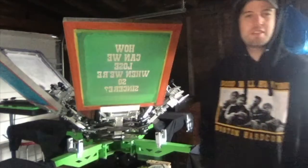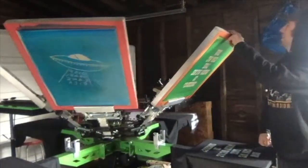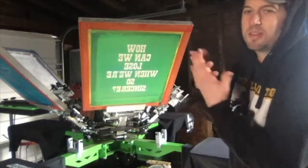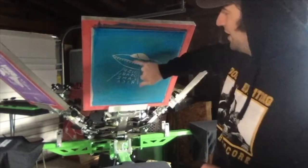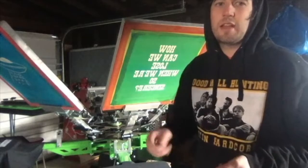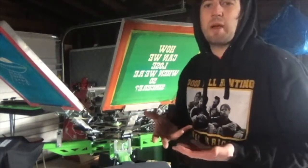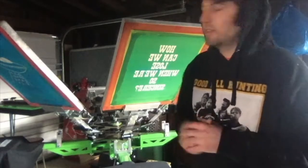Yes, I do wear this sweatshirt that I printed myself all the time. For the print nerds out there, right now I'm using a 200 mesh screen. The mesh count is how small the holes are — the higher your mesh count, the smaller the weave is. This is a 110, which I usually use for all my basic images. I have a light table that the screen sits on top of with the image in between. I turn the light on, it shines through and hits all the spots that aren't black on the transparency and hardens those, while the black spots block the light. That washes out after and that'll be your image.